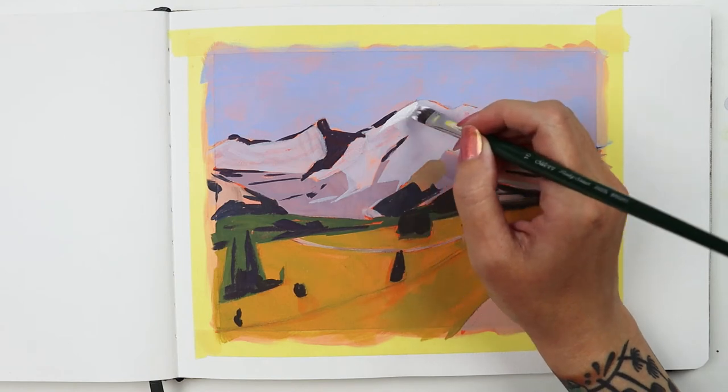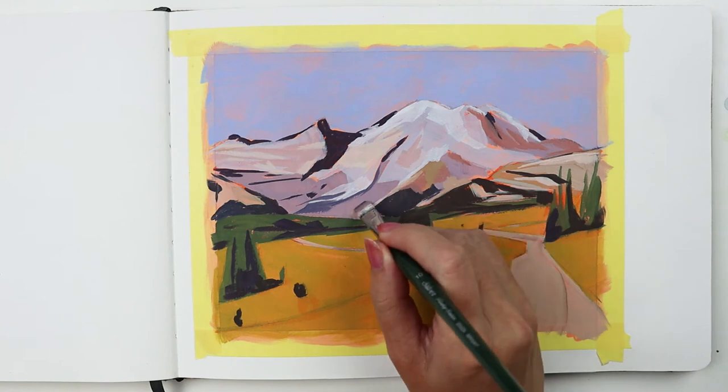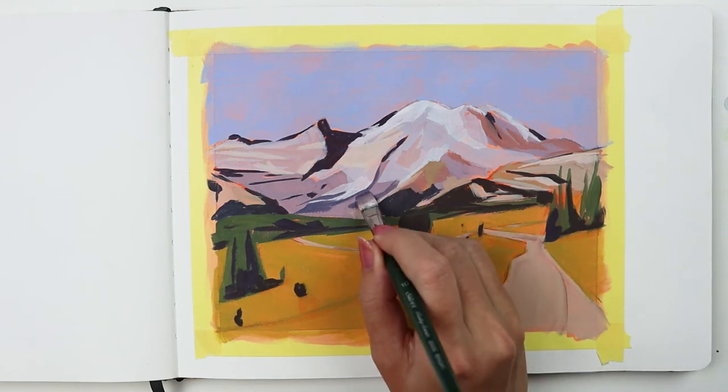Now working in smaller areas, I use the bright. This brush is a personal favorite of mine. I love the way it lays down paint in nice blocks of color with clean edges.